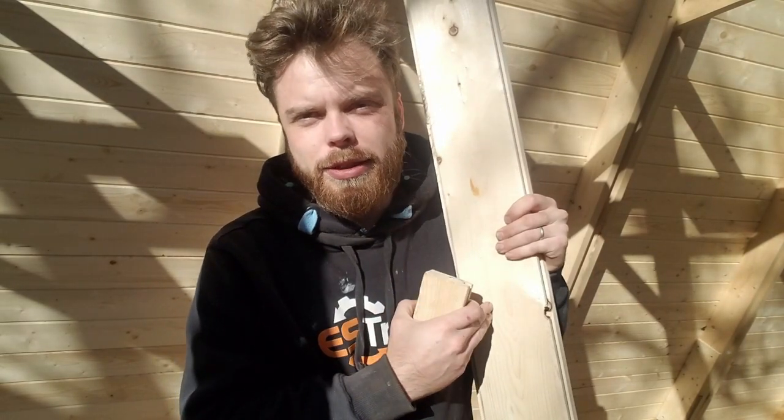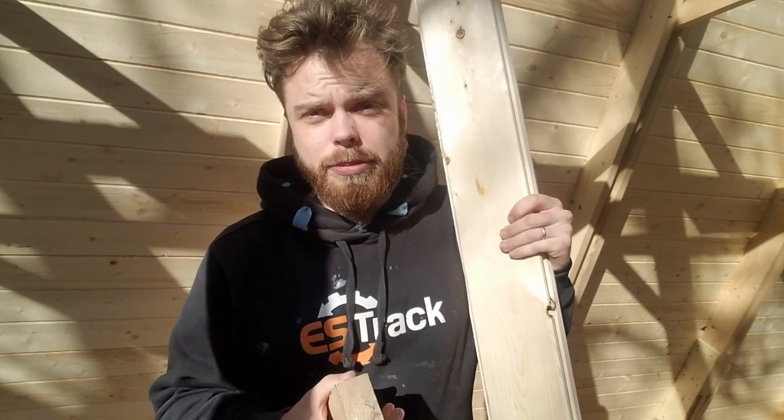The tongue and groove that we're using is this beautiful white spruce out of Meadow Valley in Wisconsin. They had a really competitive price on it, and it's also turned out to be a really good product.